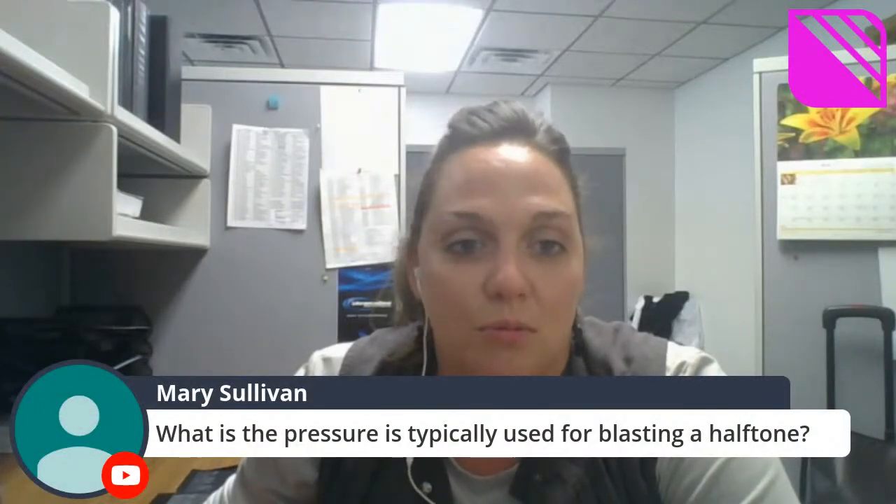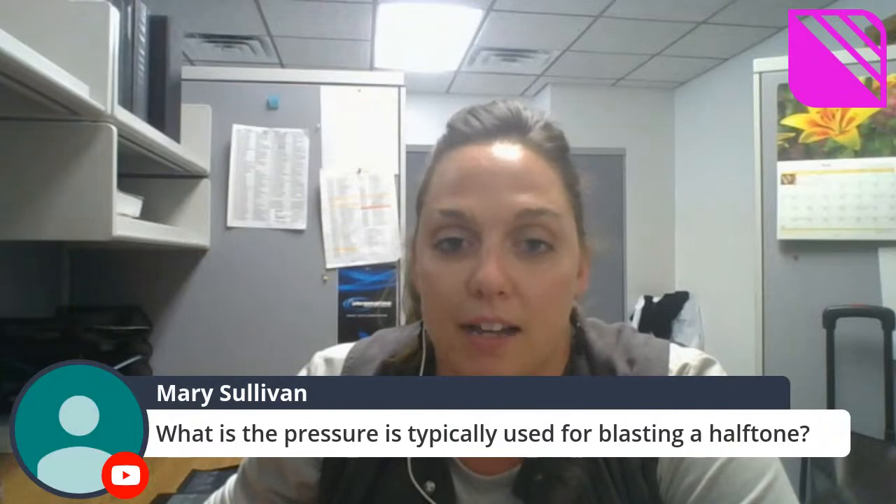Mary would like to know: what is the pressure typically used for blasting halftones? What I've always learned is that you want to increase your PSI by 10 PSI per mil thick of your film. So in this video, we were using Rapid Mask HD, which is a two mil thick film, and we were blasting at 20 PSI — two times ten equals twenty. If you're using a four mil Rapid Mask HD, you'd be blasting closer to 40 PSI.